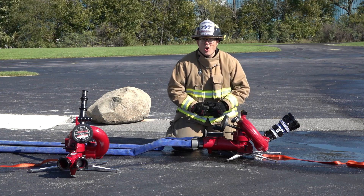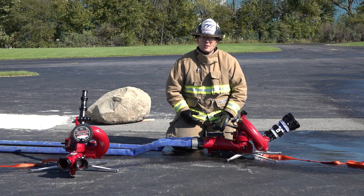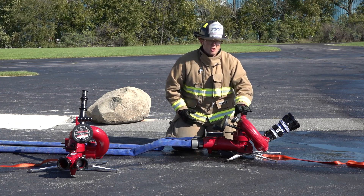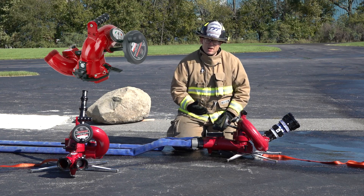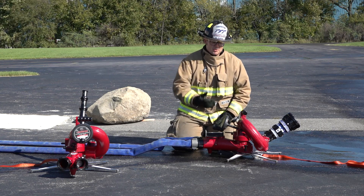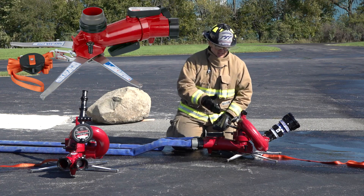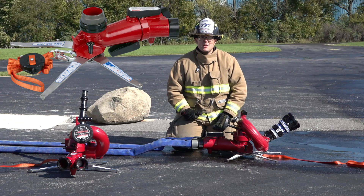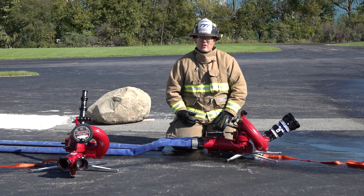The Crossfire also offers you the most flexibility on the fire ground because you can use the Crossfire on top of a fire engine as a deck gun, or you have the option of removing the deck gun from the top of the truck and installing it on a portable base, so you can have a high volume 1250 GPM fire attack.